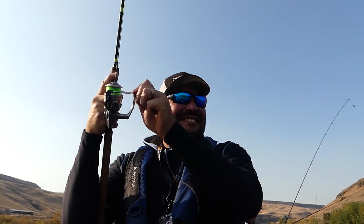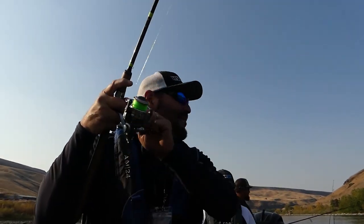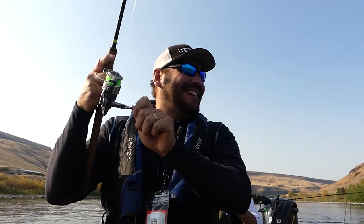Loaded in here. Second drift. Nice job, Rob. We're just starting the day off here, man. We're fishing banker's hours today. Yeah, I love it.